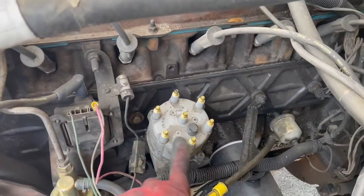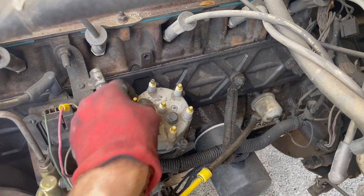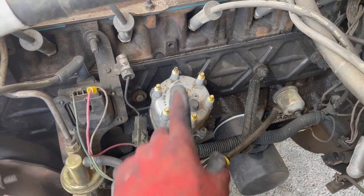So the next step is the distributor. Make sure to take a lot of pictures when you do this so you get the orientation and everything right — the wiring and everything — when you put the new one in. I've already unplugged everything from the distributor cap.